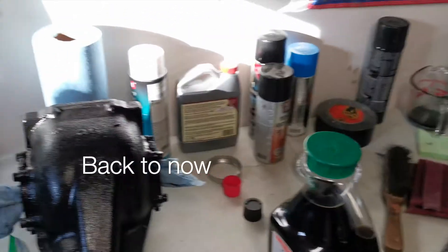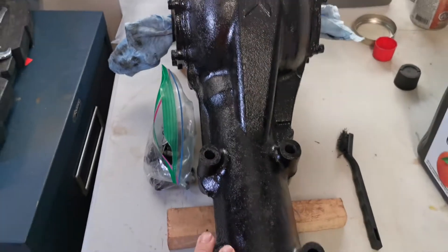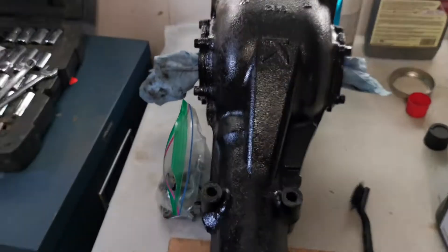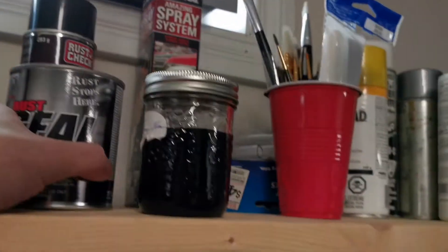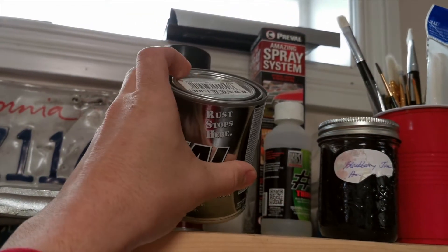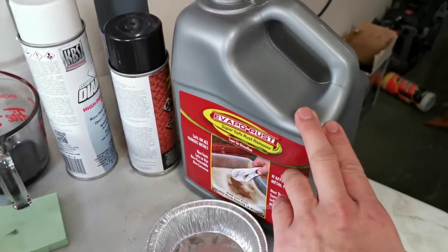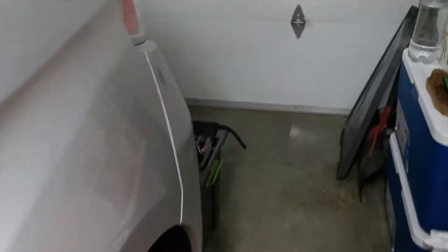Here's the rear diff housing coated in POR-15 - it's looking way better than it was before. And here's my little can of POR-15 stored in a mason jar, which is honestly a great way to store it. In these jars it tends not to harden up. I've been using a lot of Evaporust to clean off the bolts.